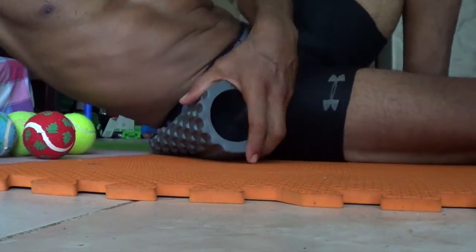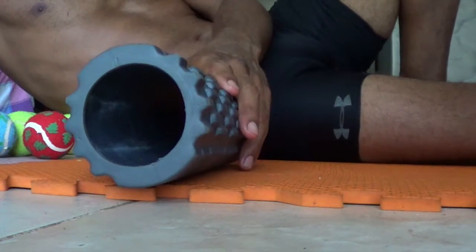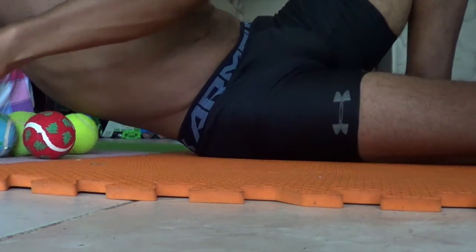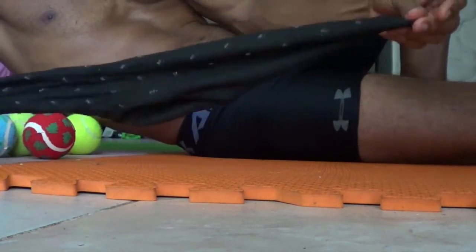So here's a quick hack for you. If you want to buy a foam roller right away or you cannot get to a foam roller, you can make your own. You're going to get a sock — like a dress sock, not an ankle sock, one of the long ones that goes up to your knee.